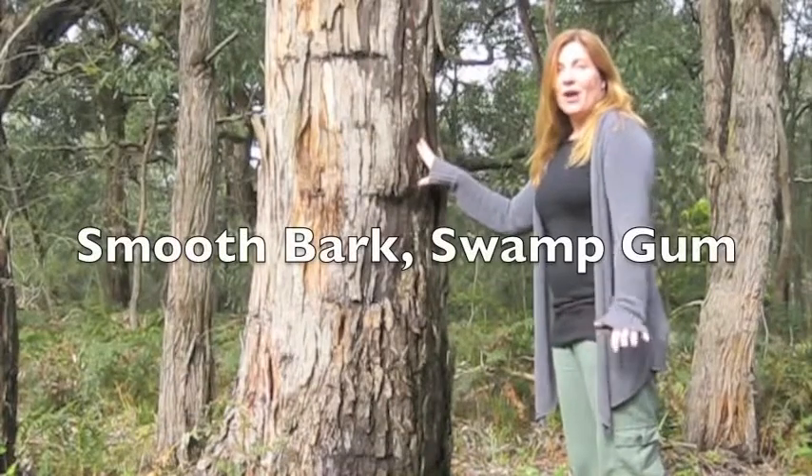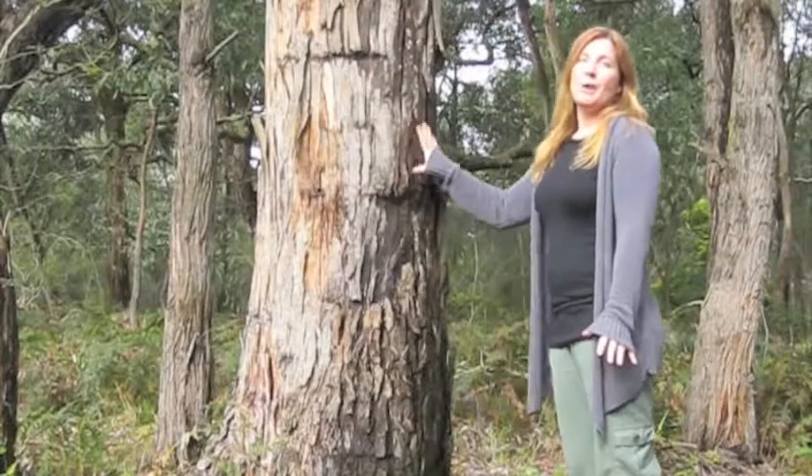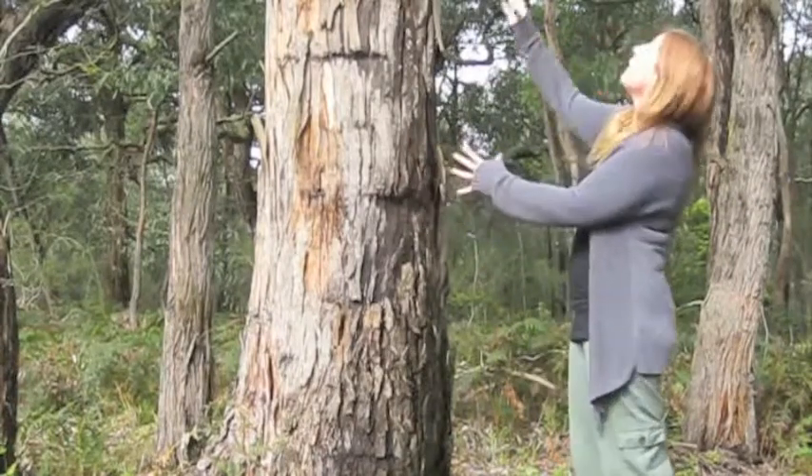This is a Eucalyptus ovata, a swamp gum. One of the identifying features of a swamp gum is its bark — rough at the base and becoming smooth.